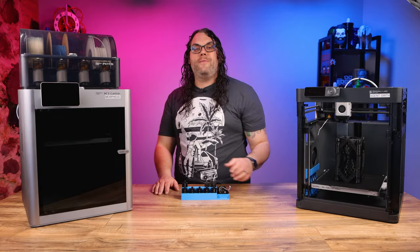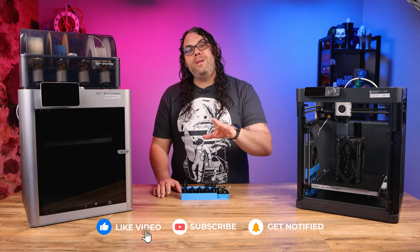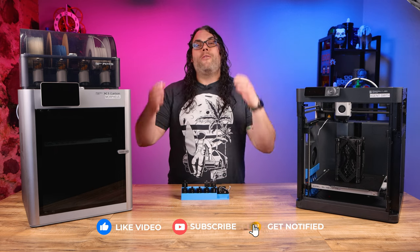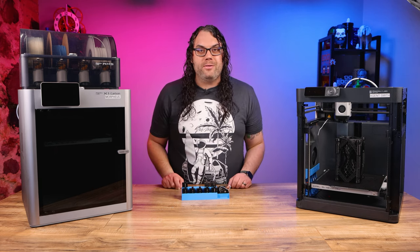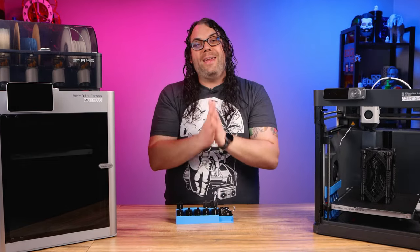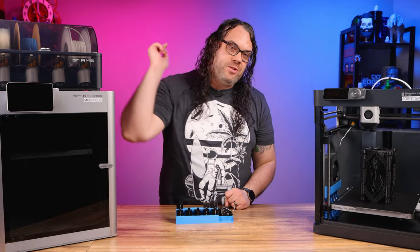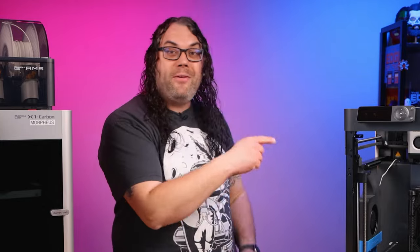Real quick — if you're getting value from today's video, please smash that like button. Also, if you haven't yet, please consider subscribing to the channel for more awesome 3D printing, CNC, and laser-related videos. My goal is to hit 100,000 subscribers this year, and with your help I can get there. And if you want to check out more awesome upgrades for your Bambu Lab printer, check out this video.